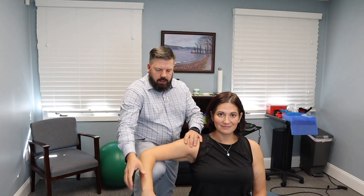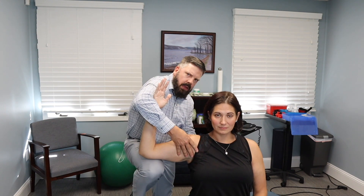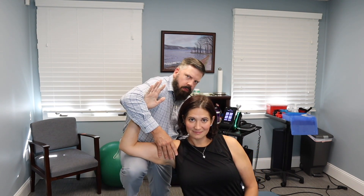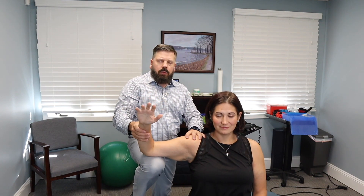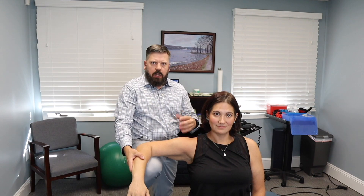We can also work in external rotation — placing the patient's arm in that position, having her lean into it, and stretching it that way. Those are a couple of the different active release technique treatments we'll use. We'll also work the whole rotator cuff to help loosen that up.